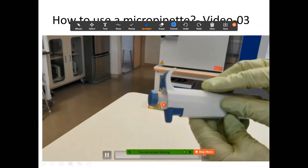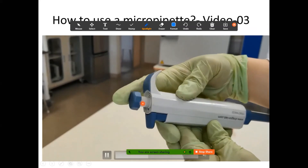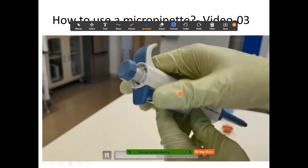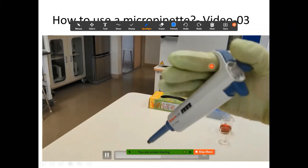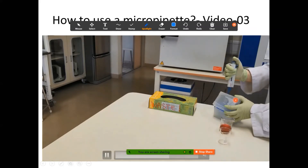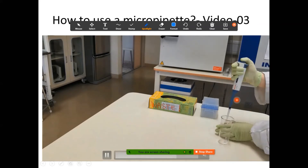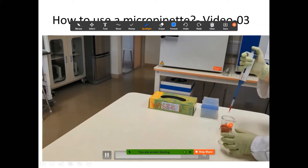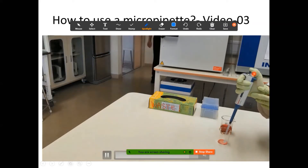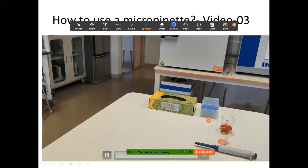There's another button to remove the tip. So: first stop is to extract fluid, the other button removes the tip, and the second stop removes excess fluid from the tip. Use the hook to hold it around the base of your index finger. You must use a micropipette tip to prevent cross-contamination. Press to the first stop, dip it into the solution, make sure it's fully submerged, then slowly release. Press to the second stop to remove excess, then use the other button to remove the tip.